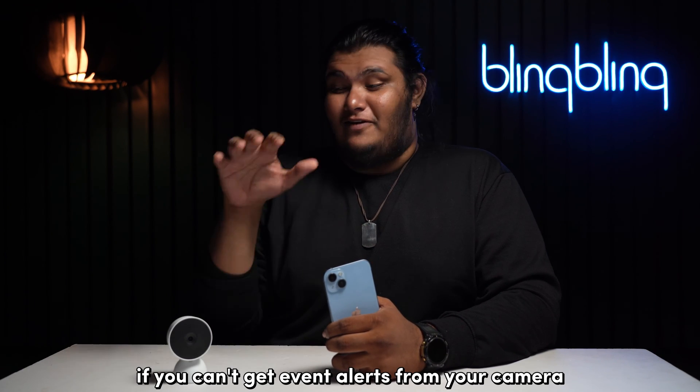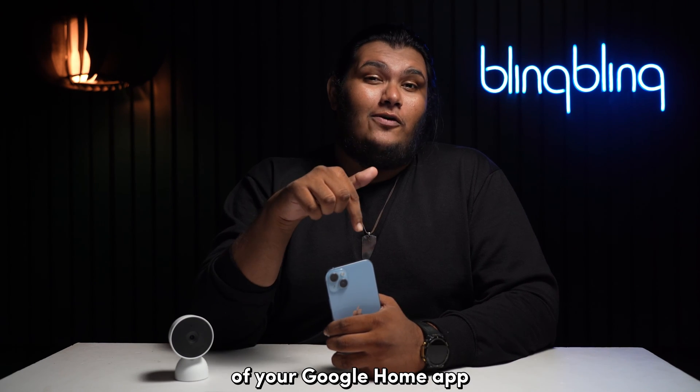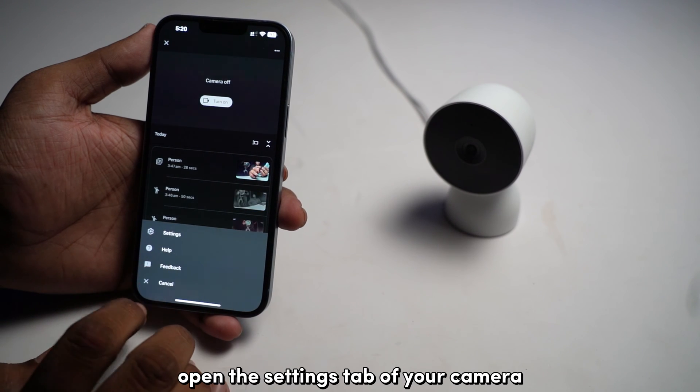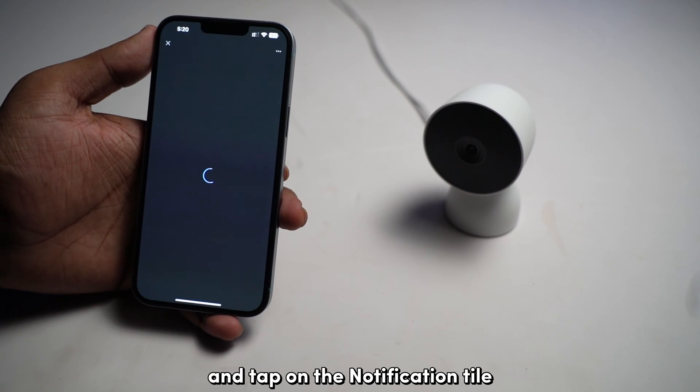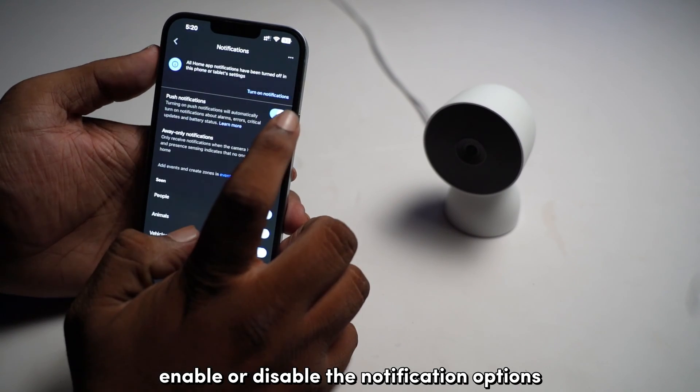If you can't get even alerts from your camera, you might need to check the notification settings of your Google Home app. To access the notification settings, open the settings tab of your camera and tap on Notification Style. Enable or disable the notification options you want from there.